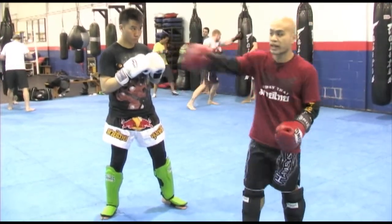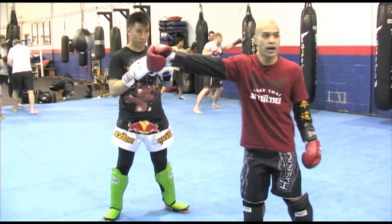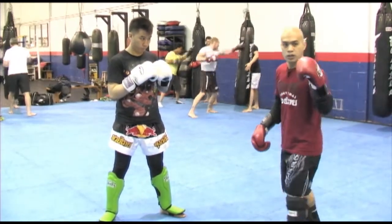It's one of the safest kicks for me to do against a taller person. The left inside kick — two ways to do it.